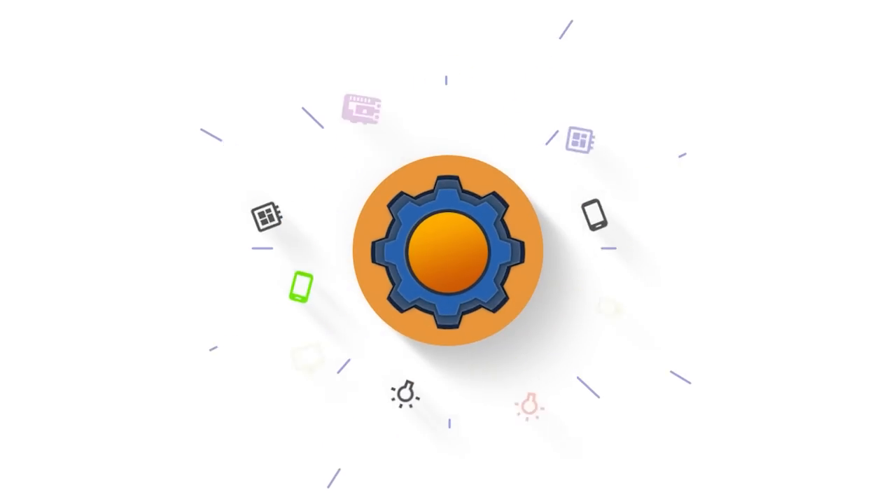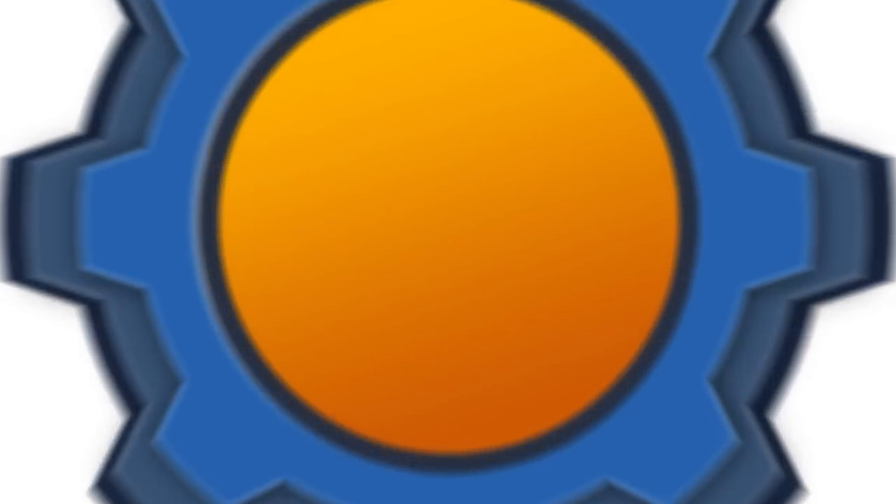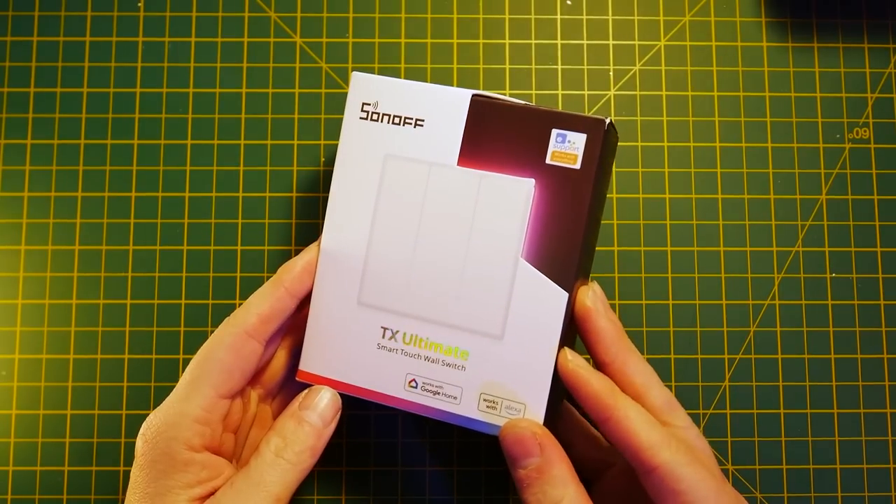There is more to this than RGB LED lights. Hey guys, I am absolutely terrified and I'm going to tell you why in a second, but let's start with my intro. I've got a new device from Sonoff, it's called Sonoff TX Ultimate. Is it your ultimate switch? We're going to answer that.